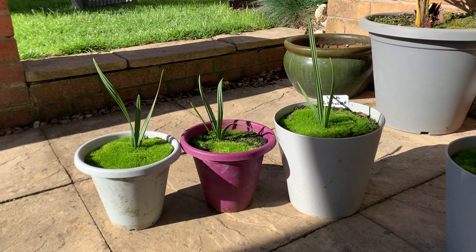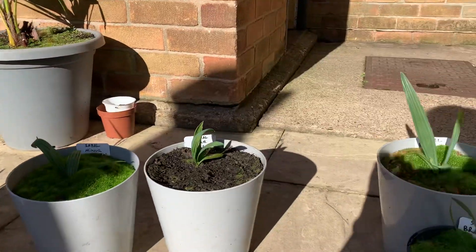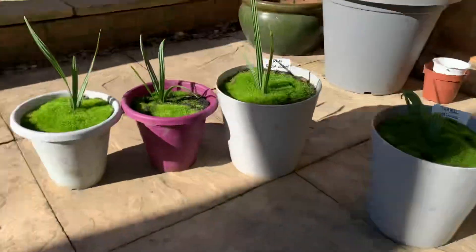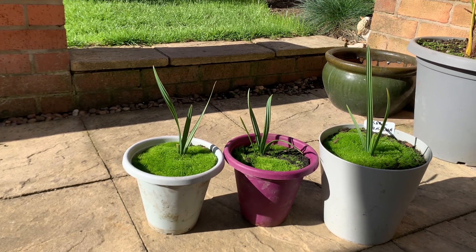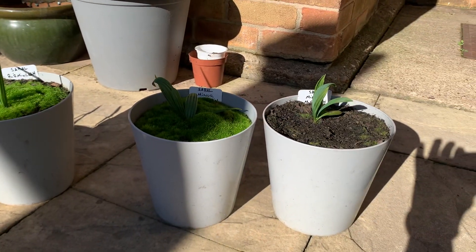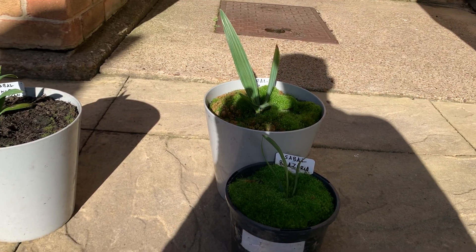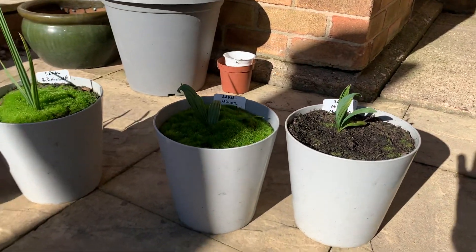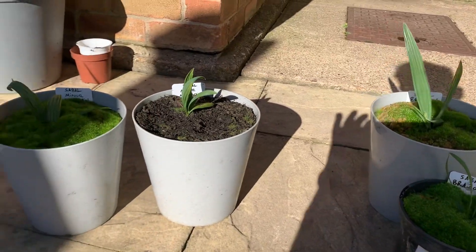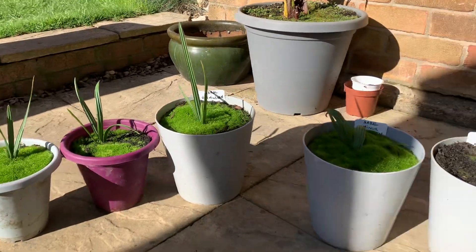Hi, I just wanted to get an update on my sable seedlings, 18 months old. I've got three sable Birminghams, two sable Miner McCurtains, and two sable Brazorias. The sable Brazorias and the sable Miner McCurtains have put on one extra frond compared to the Birminghams.